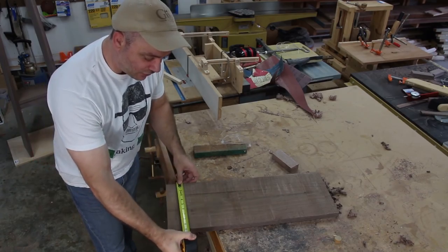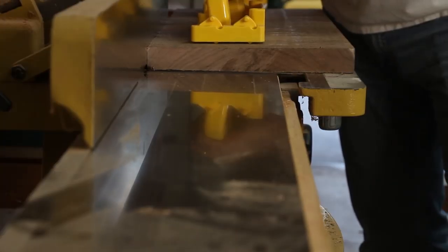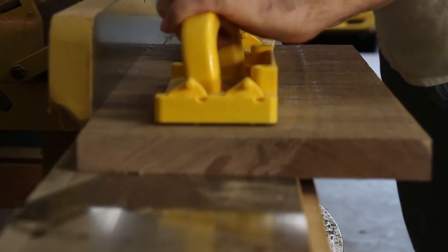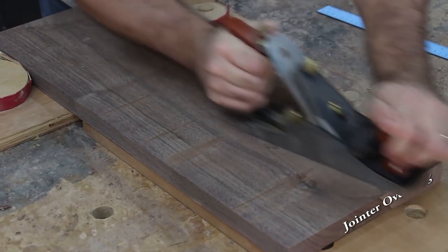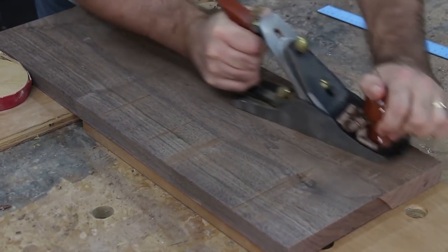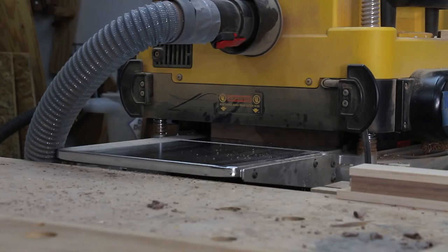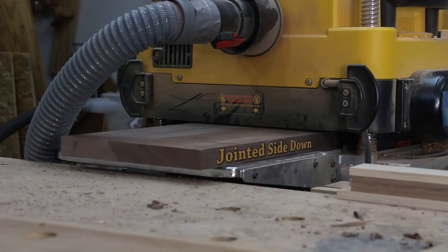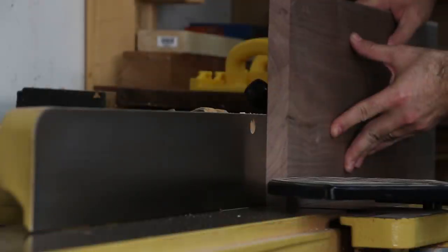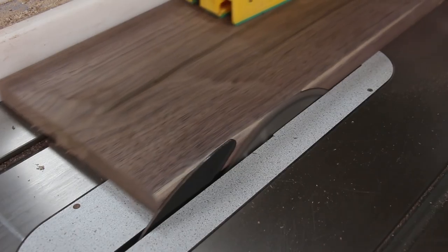This piece for the top is nine and a half inches wide. I'm going to see if I can flatten this with my six-inch joiner and a hand plane. Now that I have a nice flat face for this top and it's planed to thickness, I'm going to make a nice straight edge on one side that is 90 degrees to one face. Then I'll rip it to its final width.